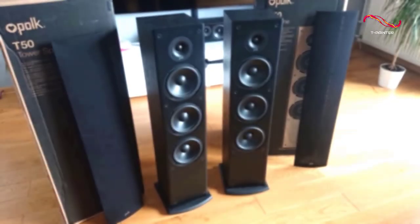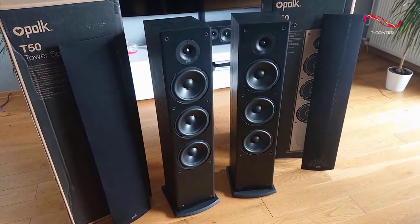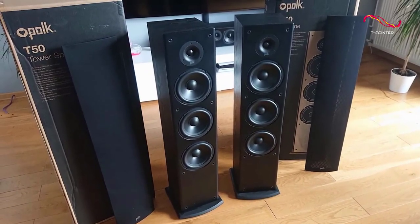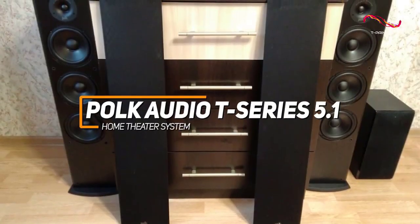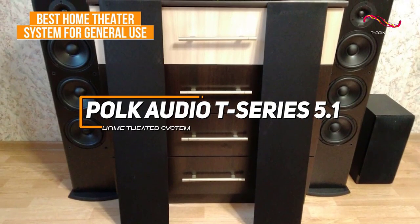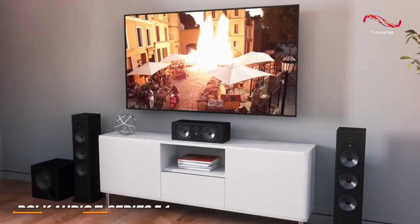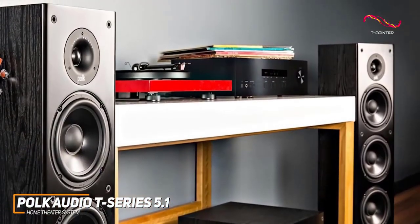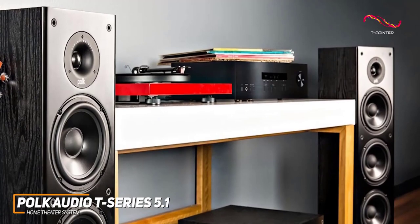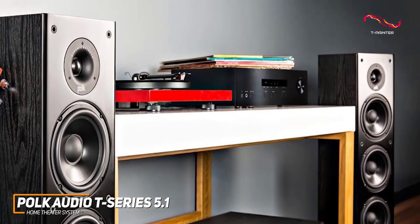Many people might be looking for a solid all-around sound system that can produce stunning room-filling audio and immersive surround sound for a decent price. The Polk Audio T-Series checks these boxes, and it's my choice as the best home theater system for general use in 2023. Polk is a well-respected name in the industry, and their T-Series 5.1 channel home theater system is a solid all-around performer that can deliver cinema-quality sound in the comfort of your own home.